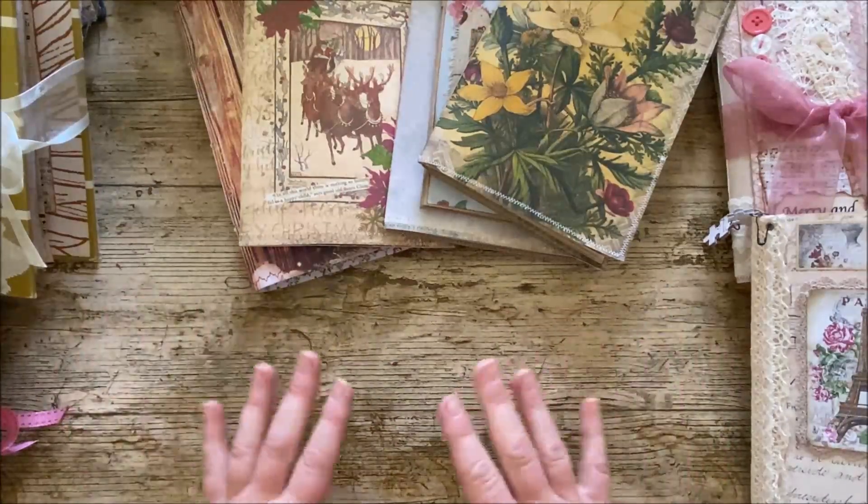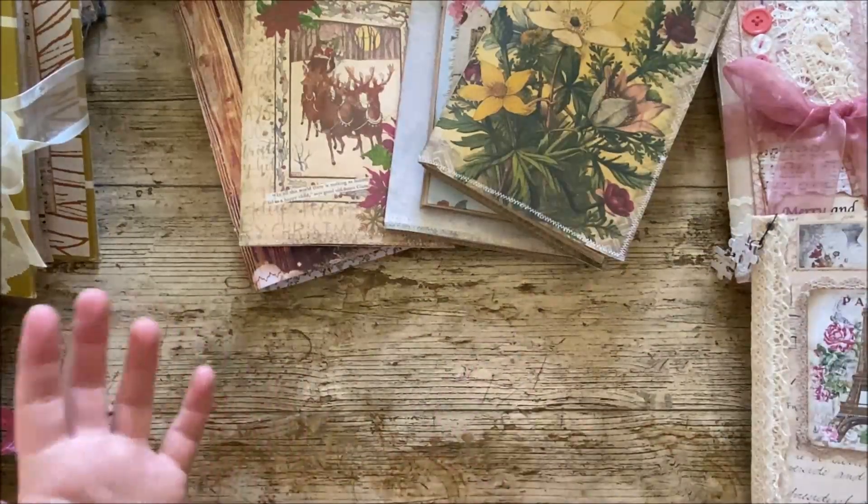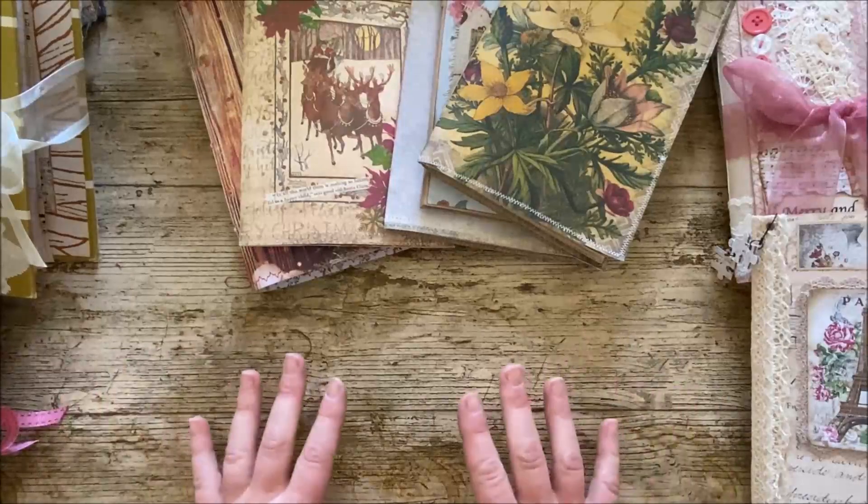I haven't made everything that's here. Some of them have been made by mum Bella, and some of them are journal swaps that I've done with people. So just to be clear, these are not all my journals.